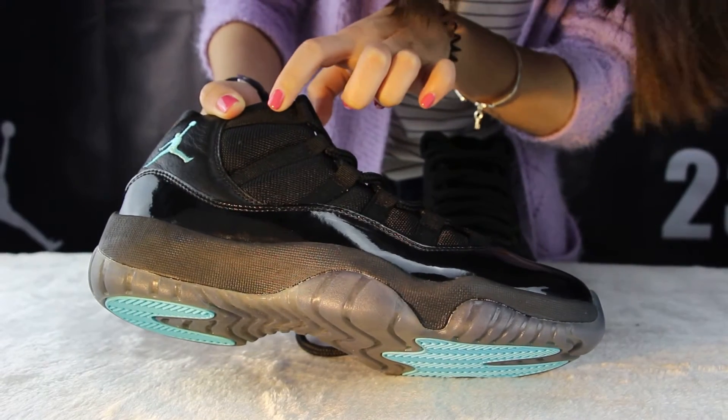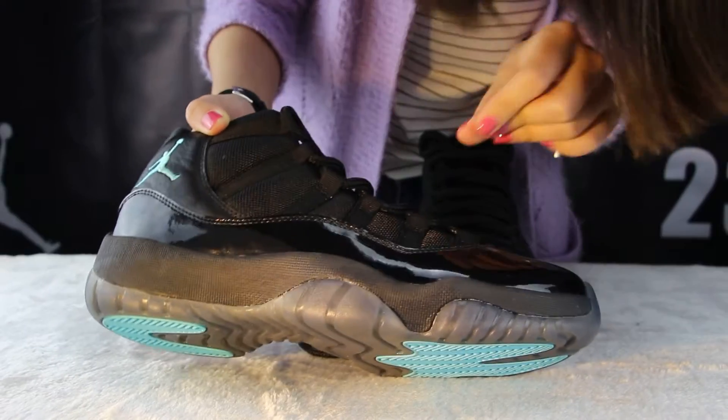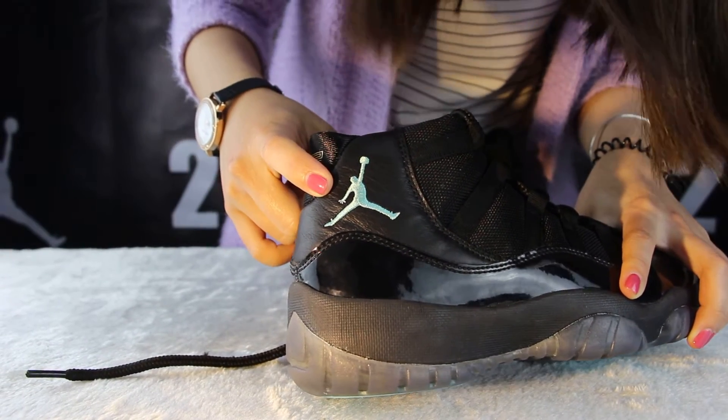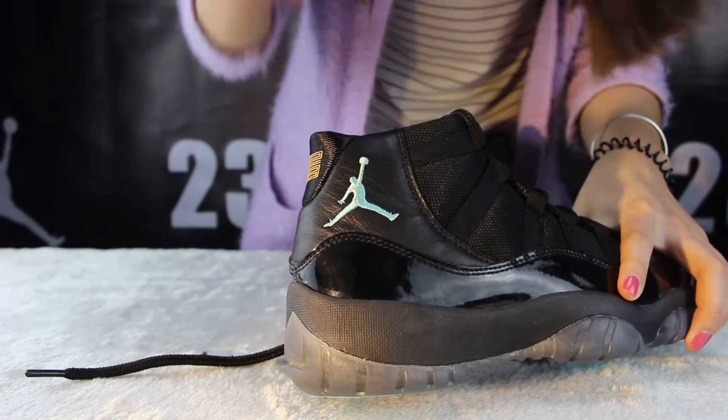And this part, you can see the suit buckle. On this part, you can see there is a big blue Jumpman logo right here.